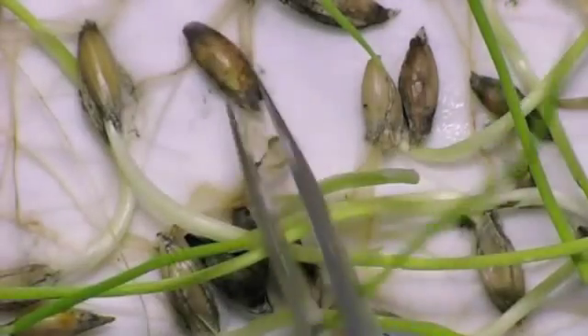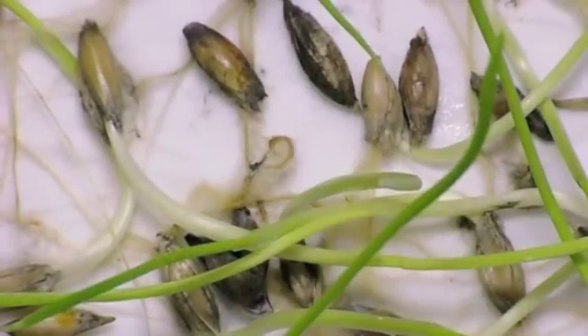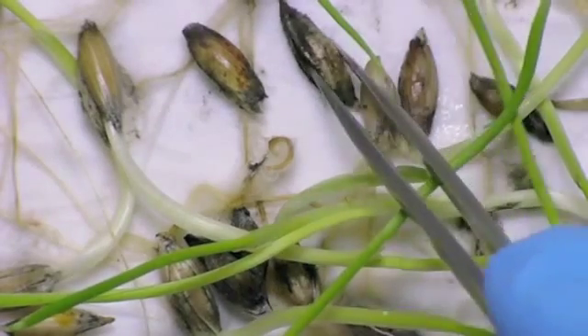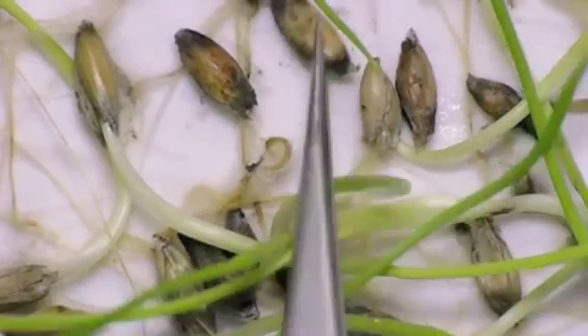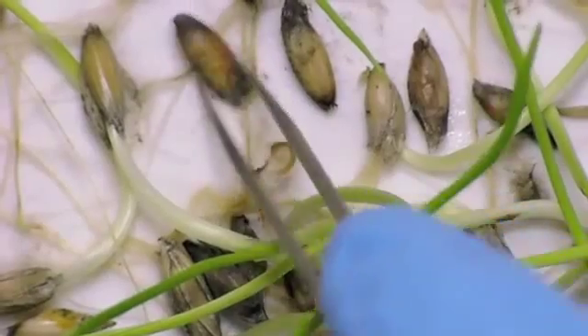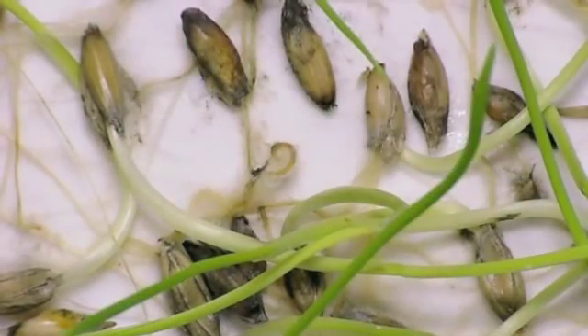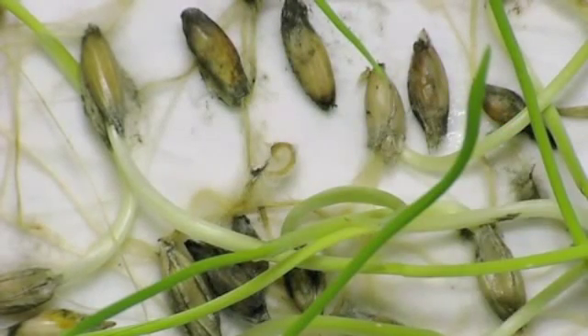Frost, when it affects the seed, decays the seed very quickly within a seven-day period. We squeeze these to see if they're milky and if they've got soft tissue, and then we know that they're actually dead — they're not dormant. We can tell that these have actually been affected by an early frost.